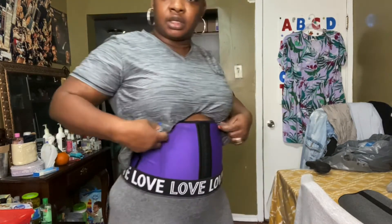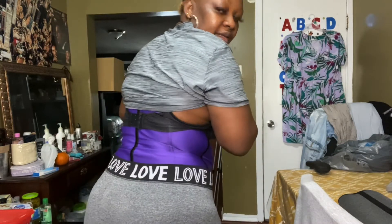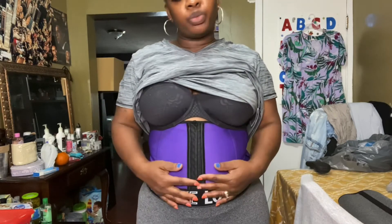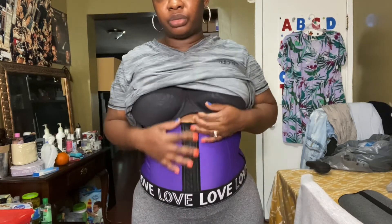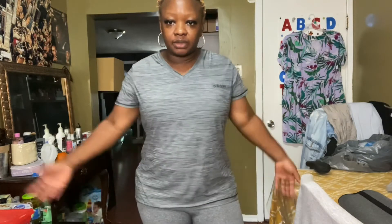I tend to pull my bra on top of it like so. Like I said, eight hours is my maximum with this one due to the bones. I'll rate it eight out of ten — the deduction is because of the bones, and I'm not sure what those things are called, but I call them bones. This is how it looks under my shirt.